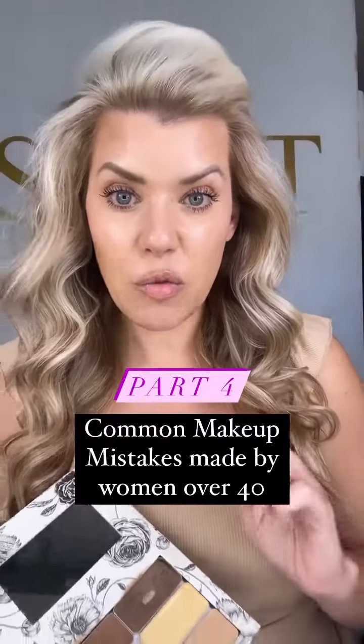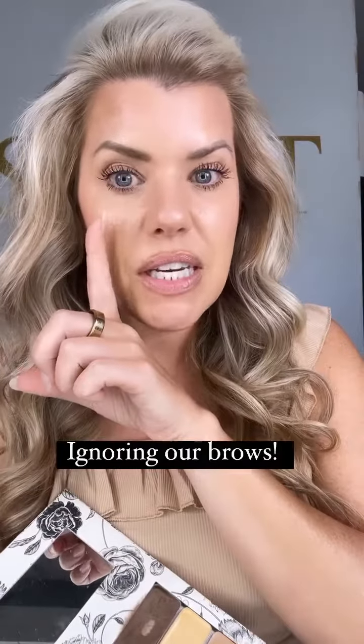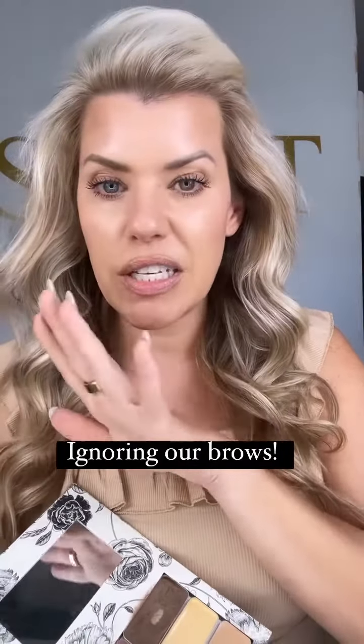The next biggest mistake I see women over 40 make with their makeup is not filling in their brows, or just ignoring them altogether. As you can see, I have filled this one in — it looks very nice and natural. I've done nothing to this one. So I'm going to grab my brush with my little spooly on the end.